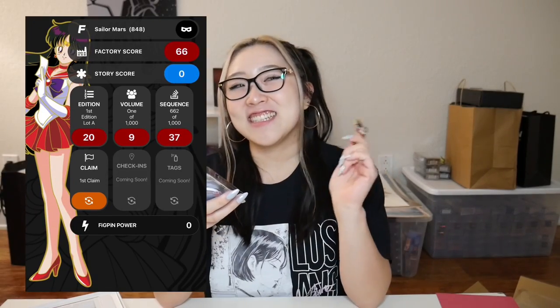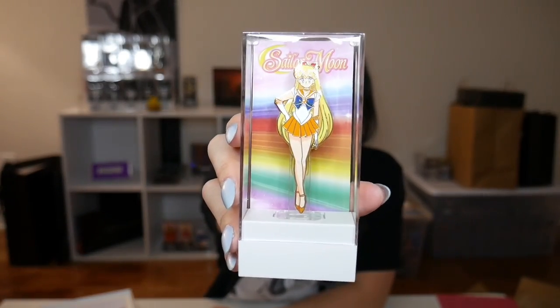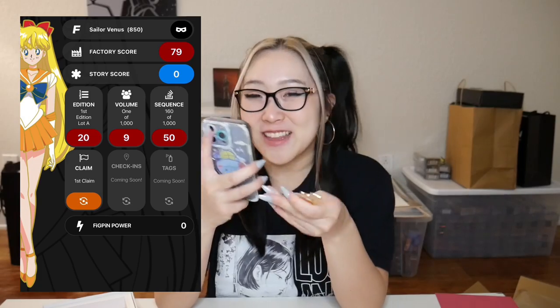With Sailor Mars, I got 662 — the lowest score so far, but still not that low. I don't really have the best luck with this kind of stuff. Last but not least, we have Sailor Venus. She looks so cute. I'm just so happy that we have Sailor Moon Figpins now. For Sailor Venus, I got 160 out of a thousand — by far my highest scoring one! I'm happy that I got at least one pretty low sequence number.